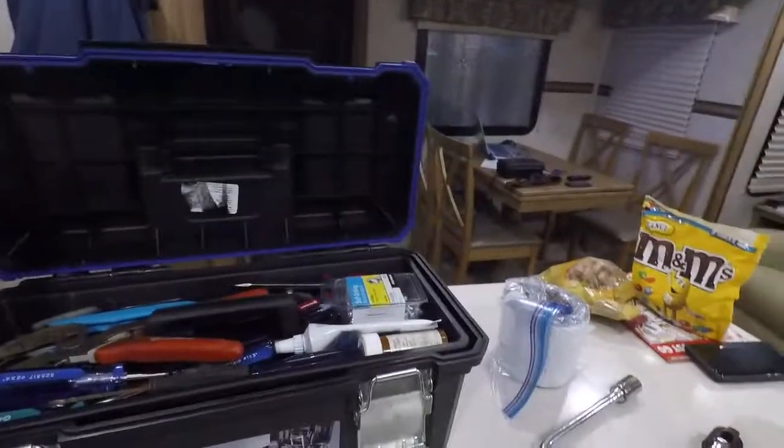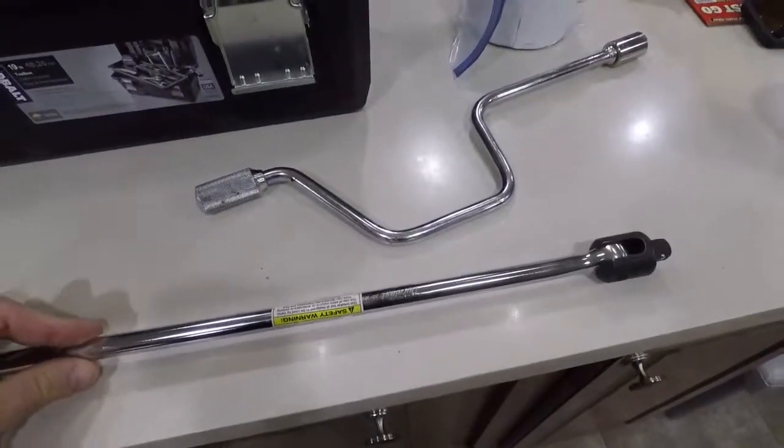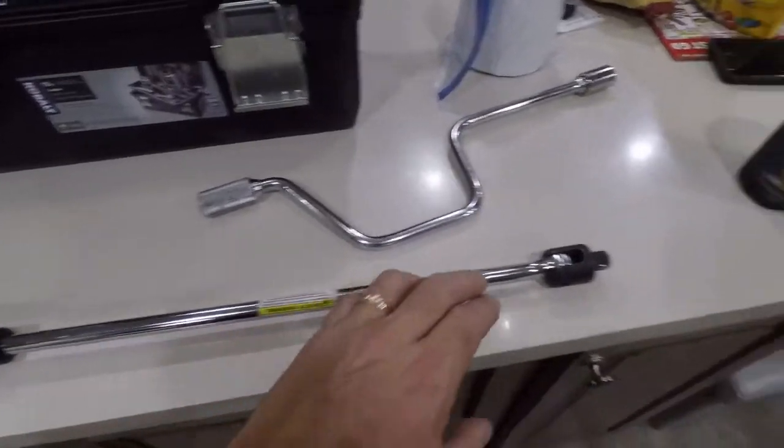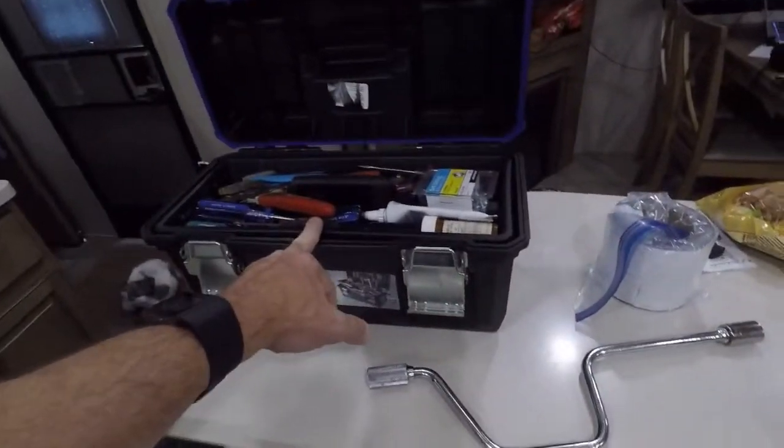This is an 18-inch or 24-inch breaker bar that I picked up to help me get the wheels off, and I have the right sockets for that in here.